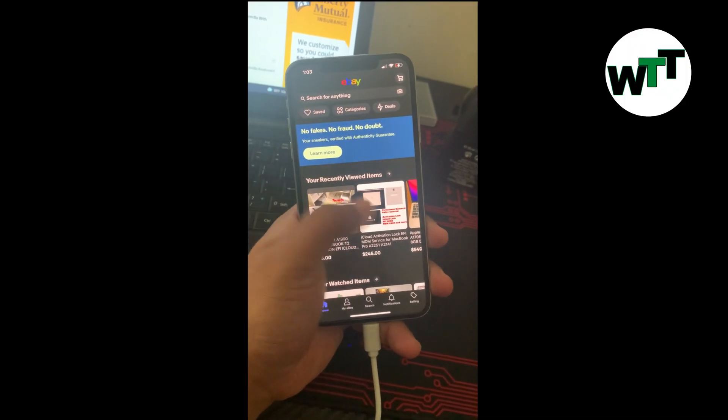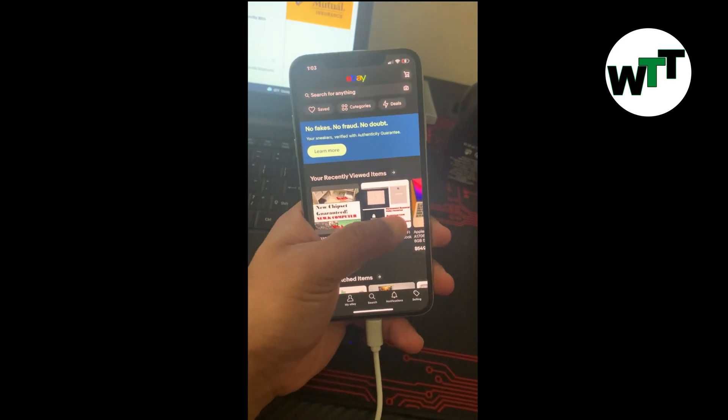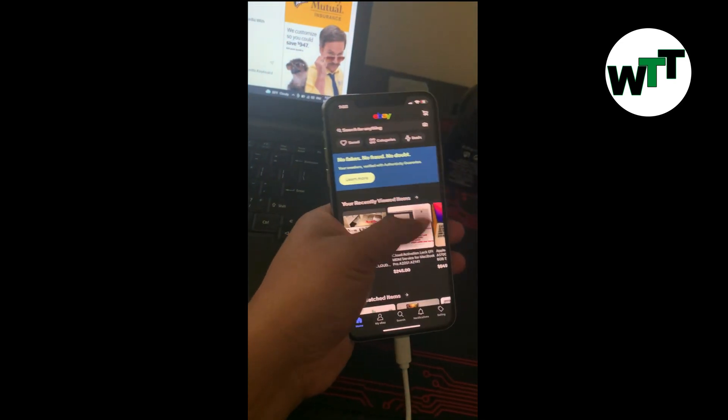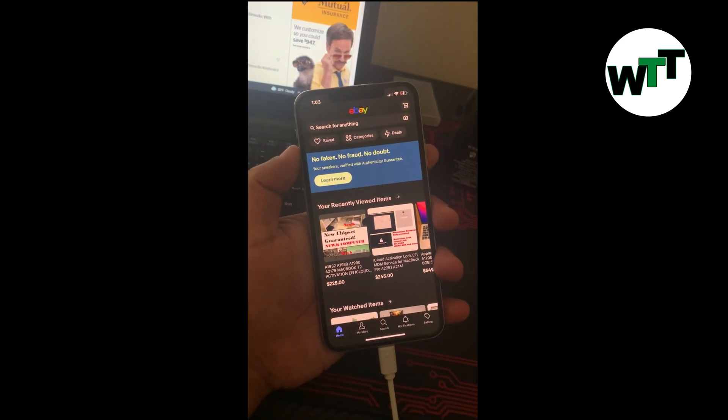Alright guys, I'm going to tell you how you can fix your stuck iPhone on any screen. At this point you can see I can't do anything on it, so here's what to do.